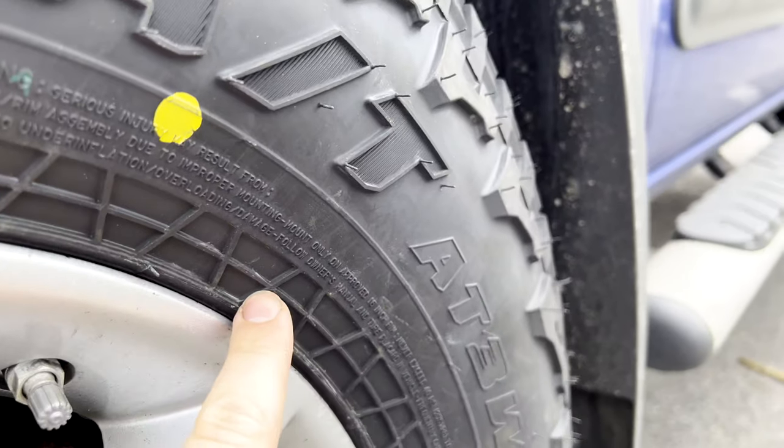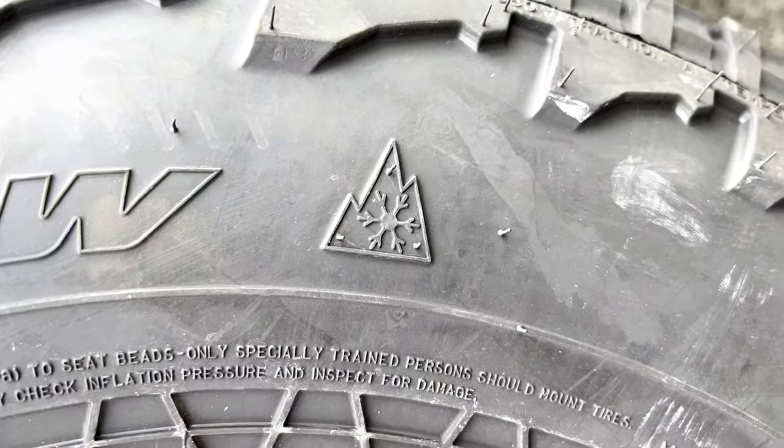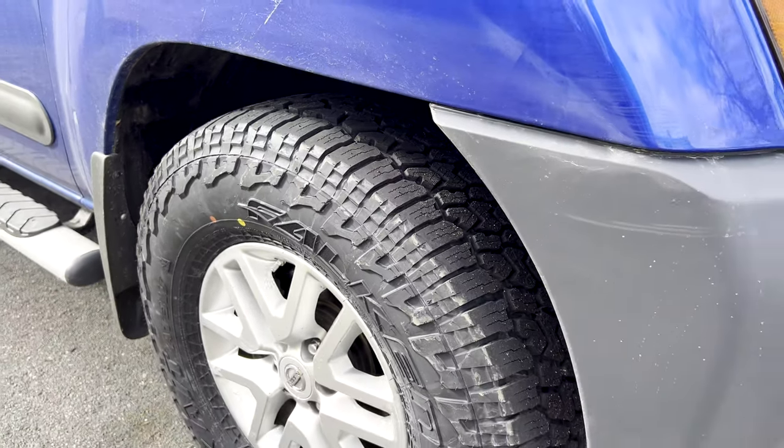The Wild Peaks are definitely a little beefier than the old tires. They have some cool features like ridges on the side designed to cool down the tire, and they are three-peak mountain snow rated, which is great for New England. They look pretty good mounted on the Xterra, though the sidewall design is a little busy to the eye.